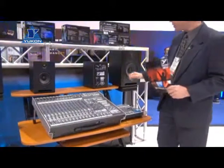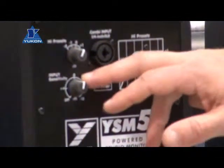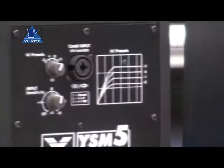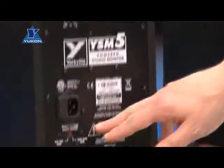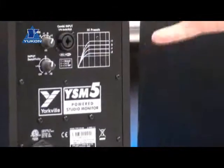All of them are active with the same basic simple controls. You have a Combi input up here, your high presets, sensitivity control, and then the IEC. It is dual voltage, so if you do need to travel and relocate, you can do so.